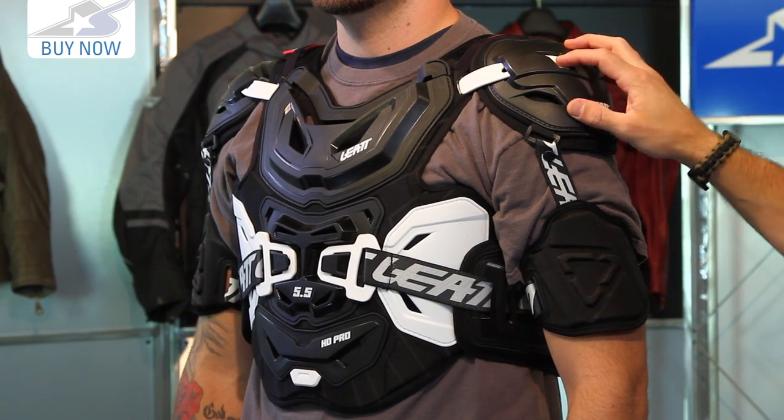There are a couple different sizes. The one that Curtis is wearing is good for people up to about 190 pounds — that's considered their adult regular size. If you want to go larger than that you're going to look for the extra large size. So basically two options there — find the one that's right for you.